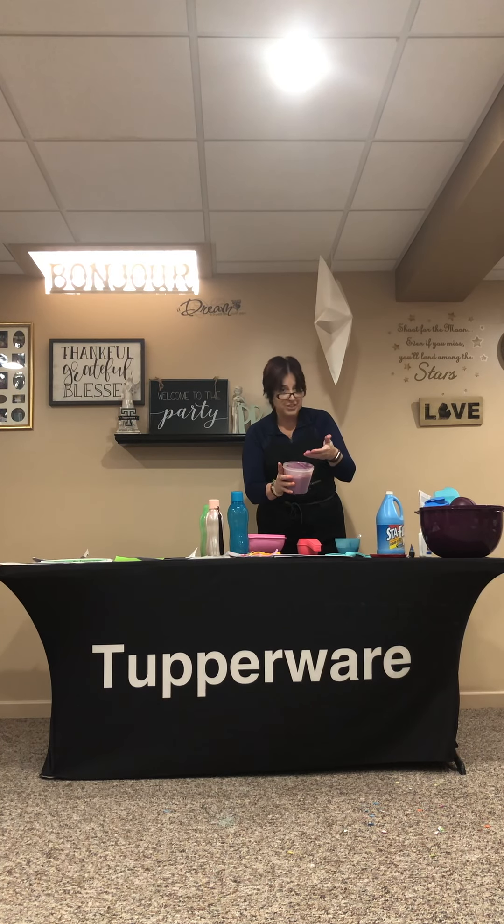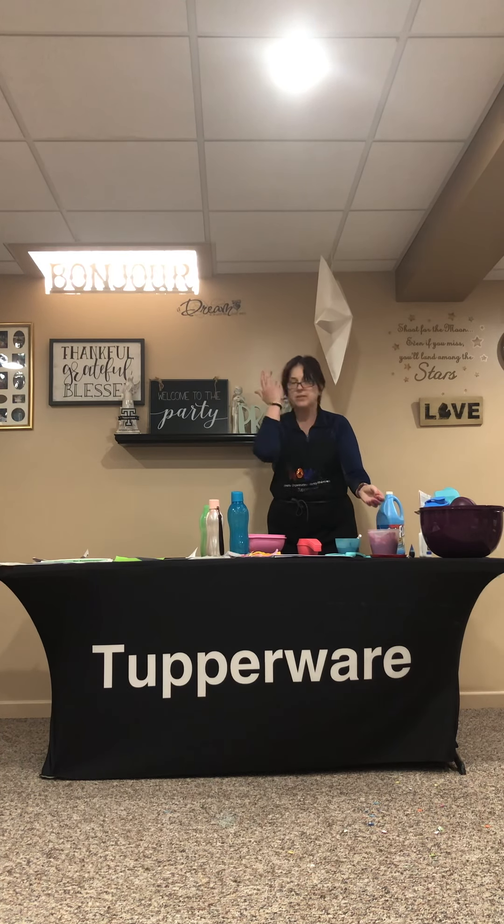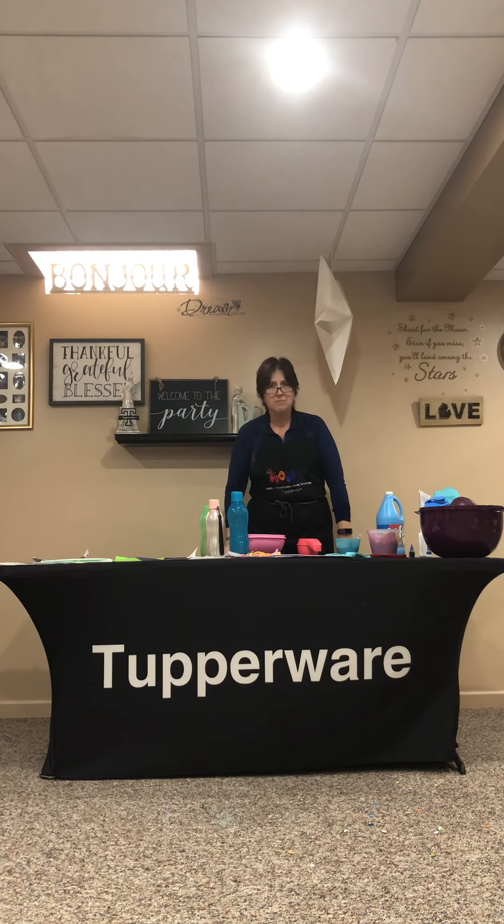As you can see it is a lot of fun. We showed you slime today, we're going to be showing you some Play-Doh and maybe some quick and easy recipes. Tupperware really does have some great products that you can use to get dinner on the table. We do want everyone to stay safe. We are in business, we are in direct sales, and now is a great time to do a Facebook party because everybody's going to be home.